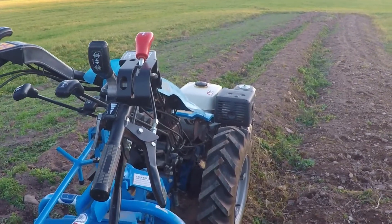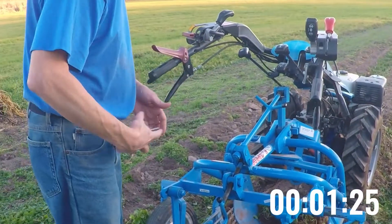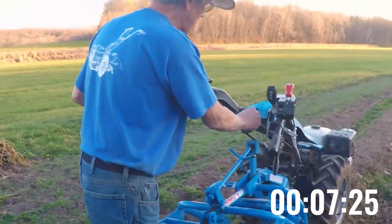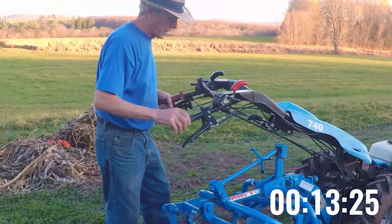We're going to begin now and do the next 50 feet of row. I have a stopwatch here to time how long it takes. I'll be in first gear, turn the power takeoff on, offset the handlebars, give it a little throttle, and away we go.